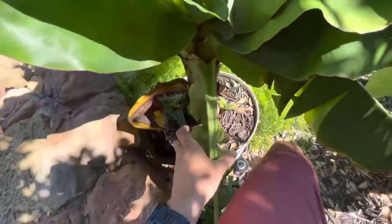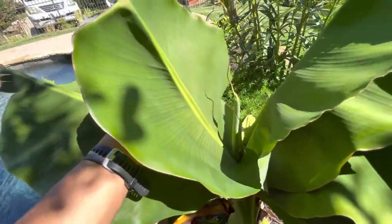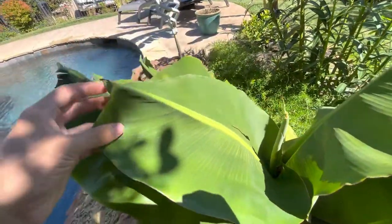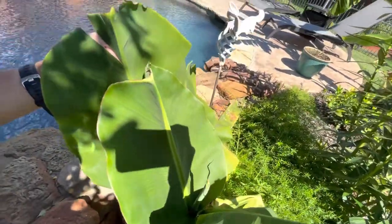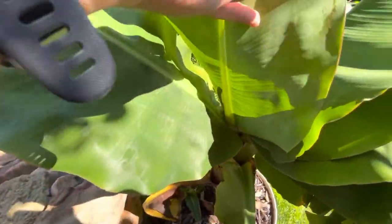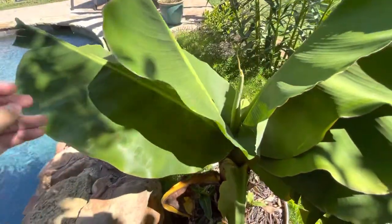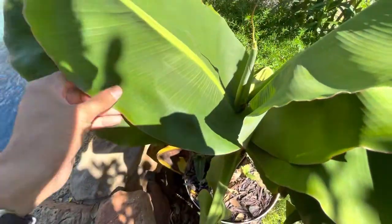It does need repotting, though this one was actually repotted not too long ago. I don't know why this leaf is so short. You can see the difference in the size of the leaves. This is the newest leaf that came out — it's tiny — and I'm pretty sure that's because it's deficient in a nutrient, though I don't know what it would be.